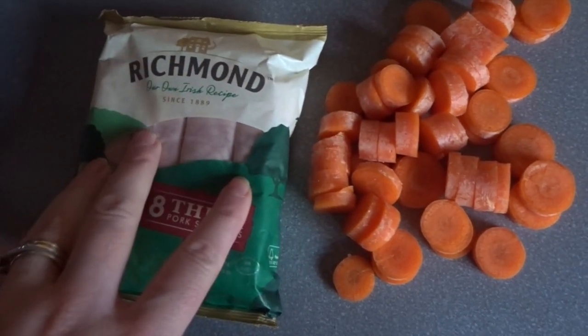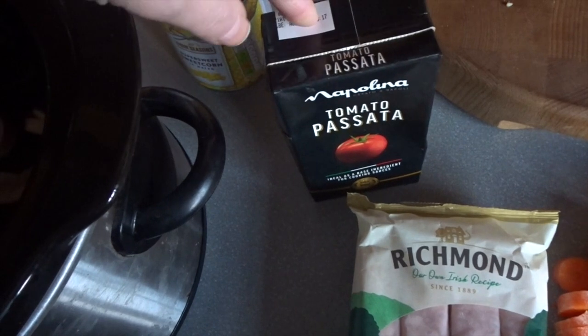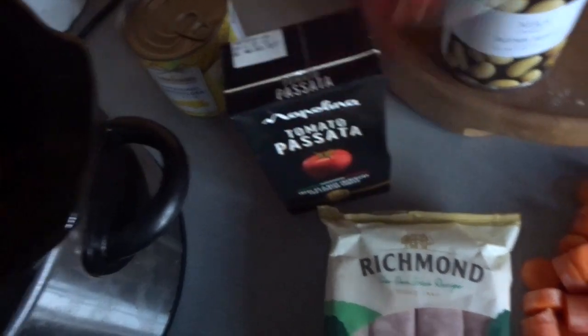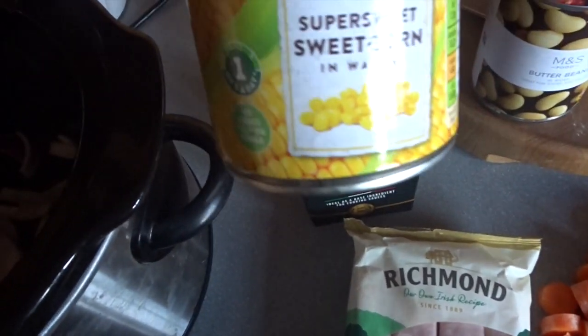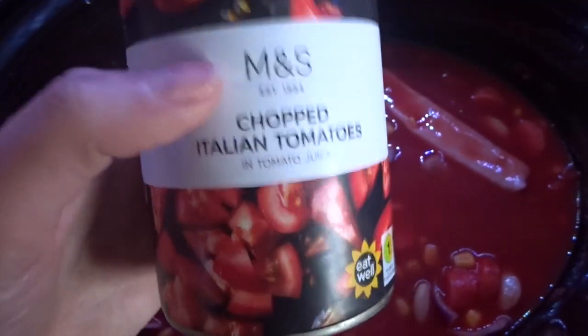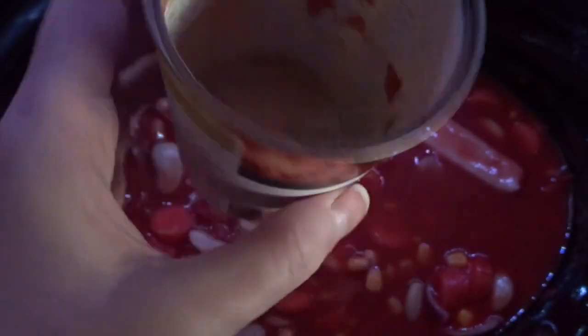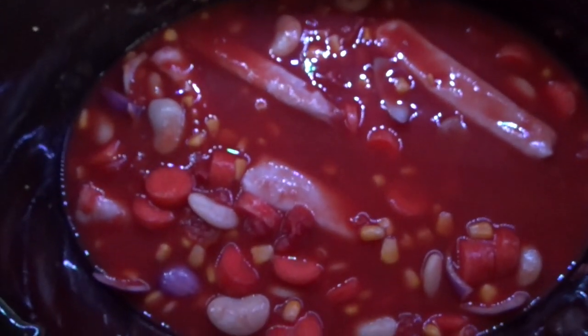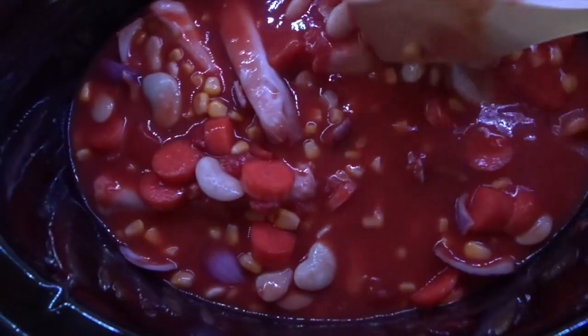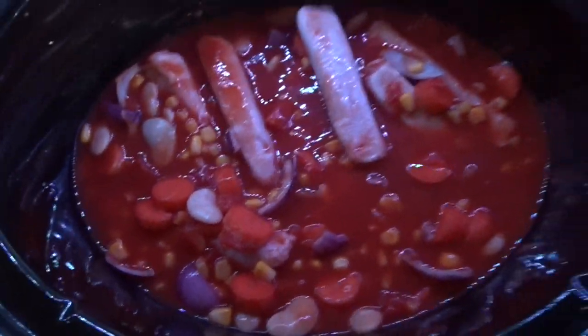So two carrots, a packet of sausages, some tomato passata, a can of butter beans, a can of chopped tomatoes and a can of sweet corn — put all that in. Then I've filled up three quarters of the can with cold water and placed that in. If in about five hours it needs a bit more water, I'll just add a little extra.